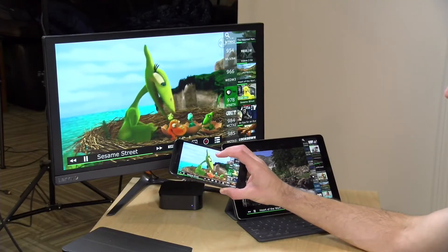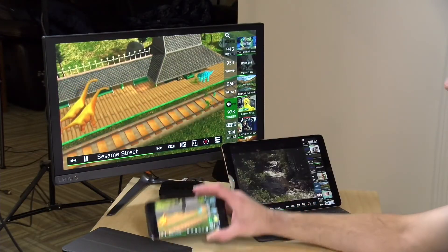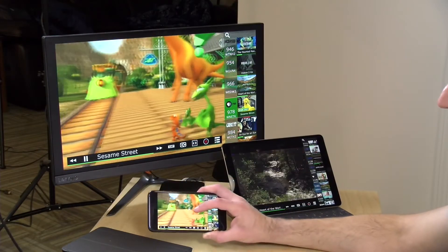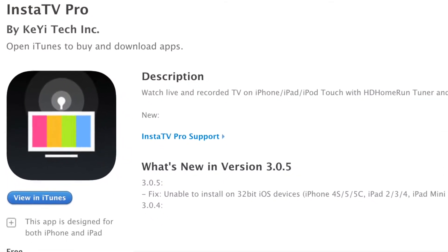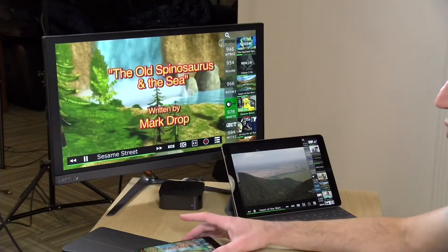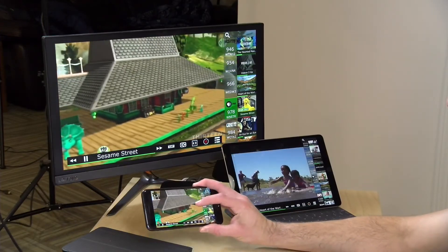There is not an Apple TV version of this app at the time I'm recording this review, but you can do something like AirPlay mirroring — I've got the app running on my phone and casting it over to the Apple TV, though it's not filling the whole screen and video quality isn't the best. There are two native apps that run on the Apple TV: one is called Insta TV, the other is called the Channels app. Both work with the HD Home Run tuner and both seem to work pretty well. I've covered the Channels app in the past and I'll link to that below.